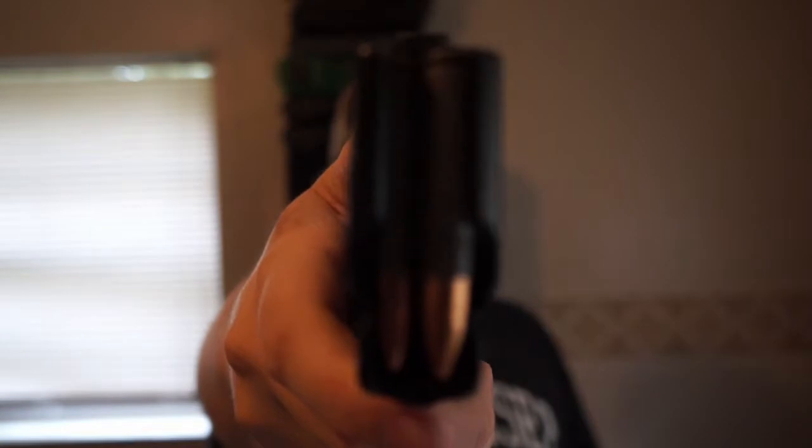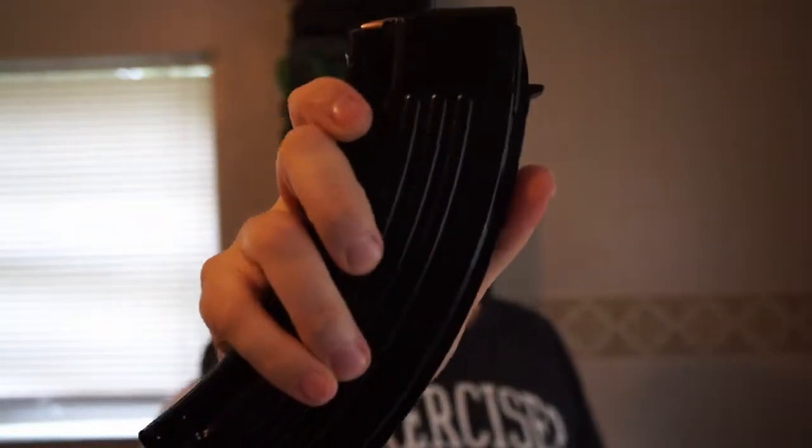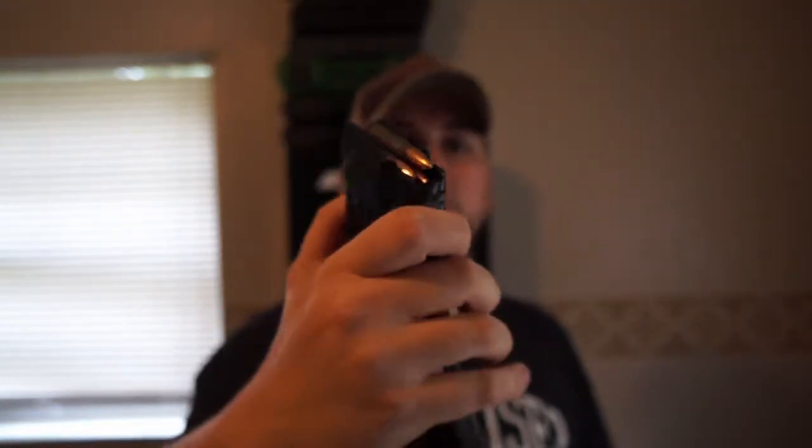More specifically, what other things can the magazine do? This is a Polish AK-47 magazine, your standard 7.62x39 cartridge. This magazine has several uses. Obviously, feeding your rifle is one of them. What other things can this do? We're going to find out today.